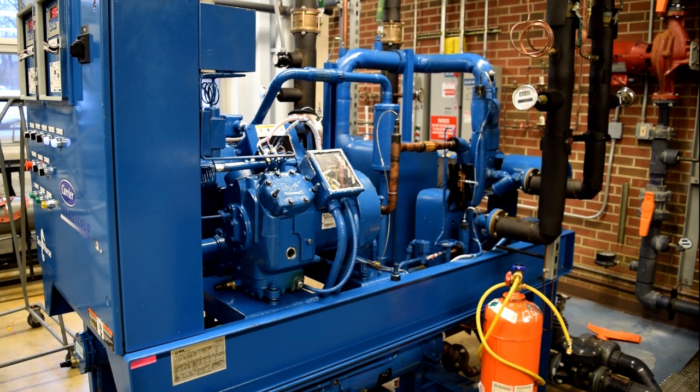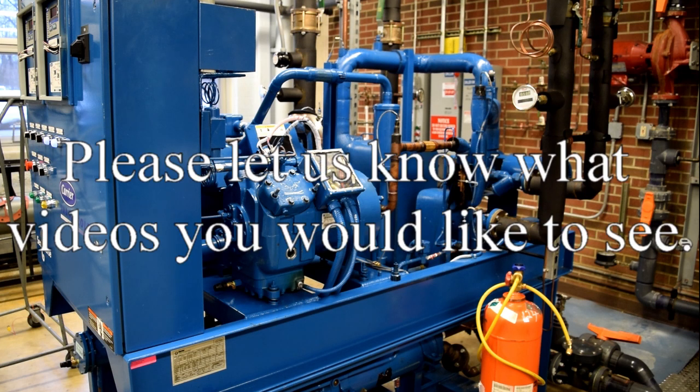Please visit the Mark 22 air conditioning and refrigeration webpage located on the portal where you'll find articles on various ACNR related issues. If there are any videos that you'd like to see, please leave a comment or contact any of the ACNR school staff at Training Center Yorktown.